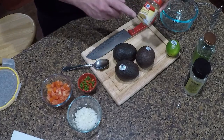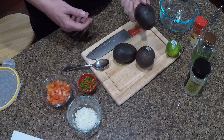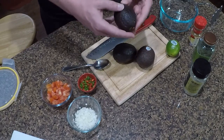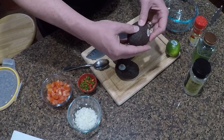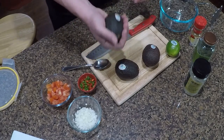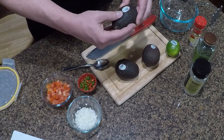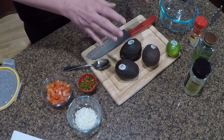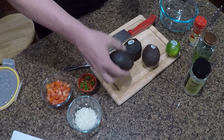Your avocados want to be ripe. If you're unfamiliar with how to tell, you should be able to easily press on the outside and kind of mash it right there in your hand — that tells you it's ripe and ready for use. If they're more bright green they'll be pretty hard to squeeze and not ready. If you get those, you'll have to wait a day or two. I usually ripen mine by putting them inside a paper bag and letting them sit out on the counter.